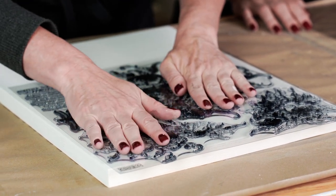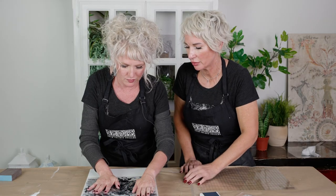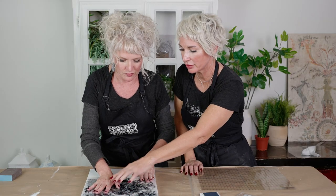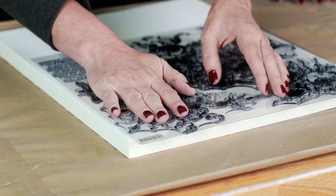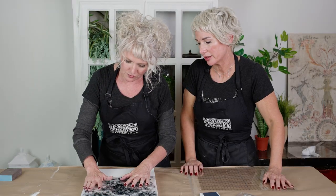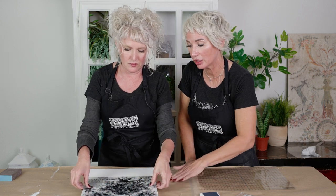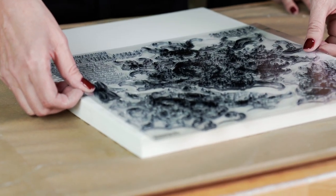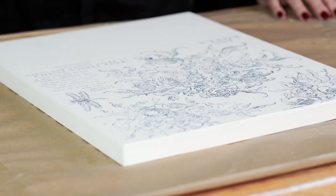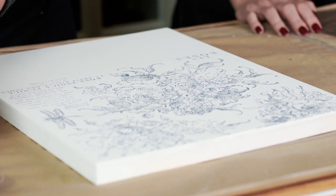Use your hand to gently run over the surface. Notice how she's always stabilizing with one hand while she runs her other hand over it so that it doesn't shift. The point here isn't to squish it so hard that it distorts the image, but just to make firm, even contact. Now lift straight up and you can see that beautiful finished design.